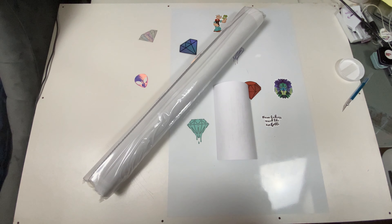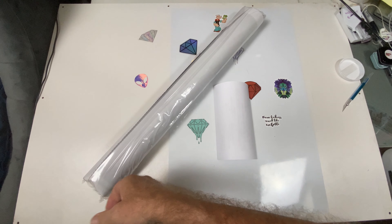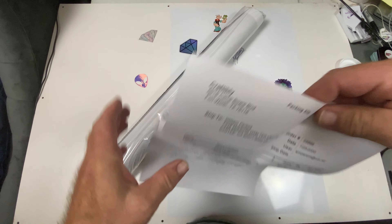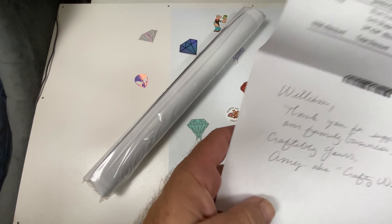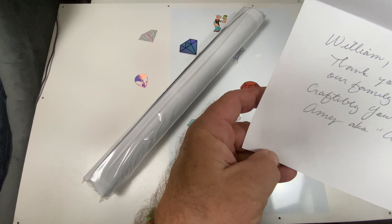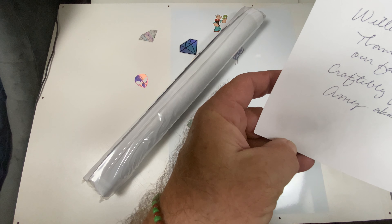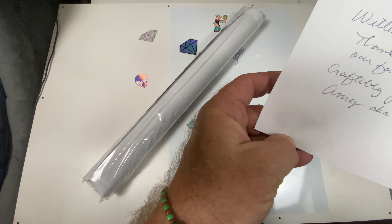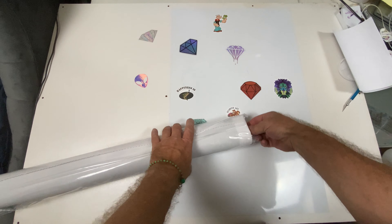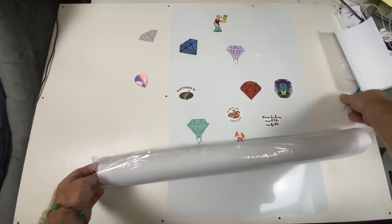We're going to take everything out of the tube. It comes in a nice, really sturdy tube. Here we have our sheets and this is our packing slip. It says, 'William, thank you for supporting our family business. Craftably yours, Amy, aka Craftably wife.' Oh nice — a handwritten note on the packing slip.